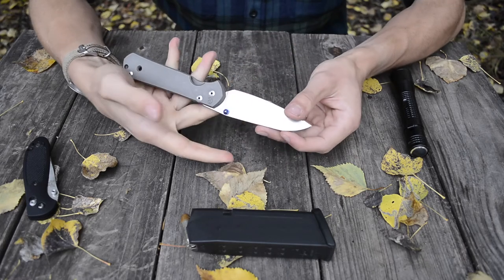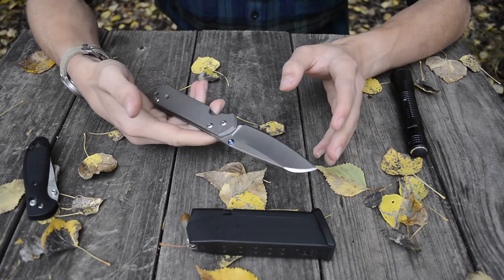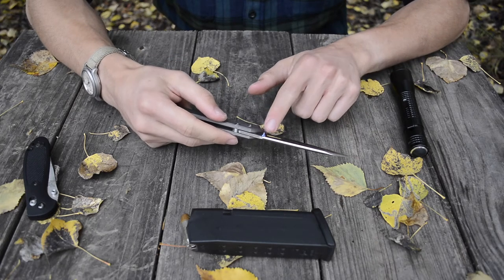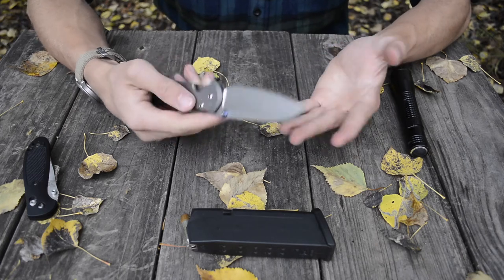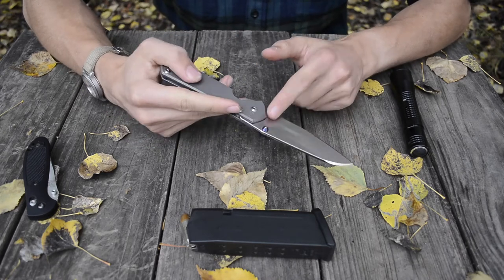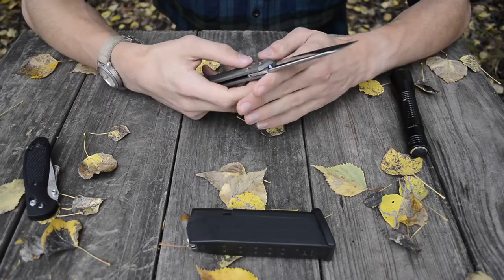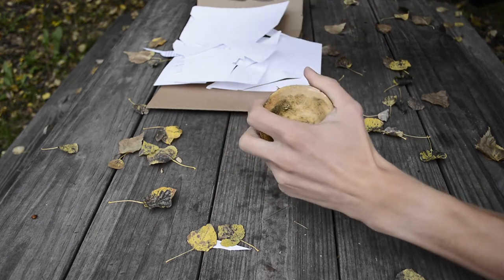I also like the blue accenting. It's a little hard to see on video, but there is a blue anodization on several parts. I will say the anodizing is really light. Over the past two years, the main part of the thumb stud is still blue, but the very tip has had all the anodizing rubbed off. The same goes for the back spacer and the lanyard piece. The anodizing on all of those does rub off pretty fast, so just keep that in mind.